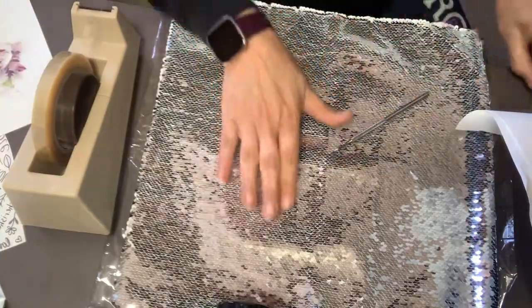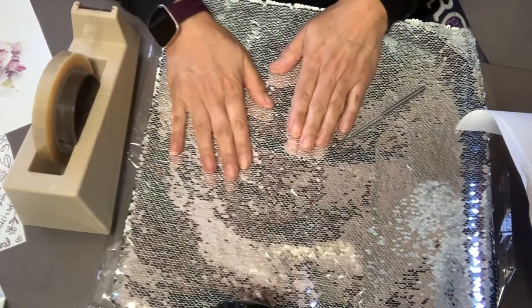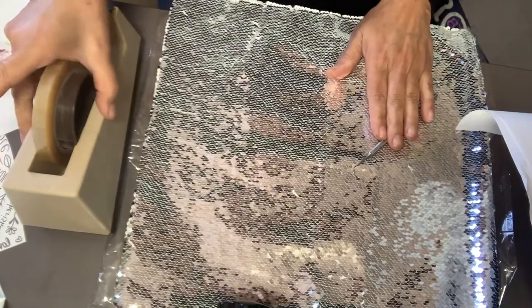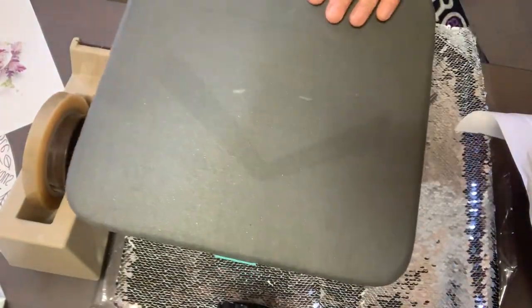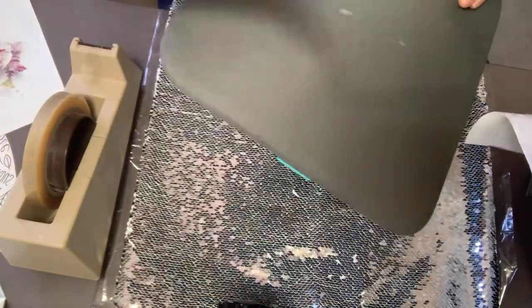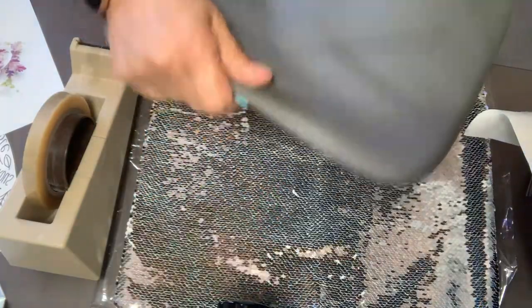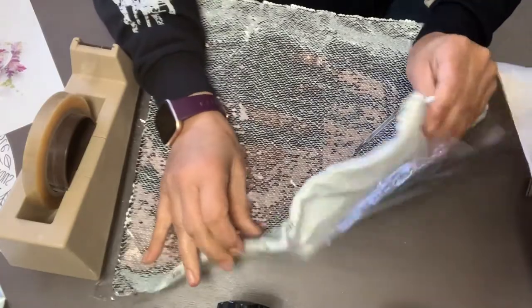In this video I'm going to show you how to sublimate a sequin pillow. For this video you're going to be needing a heat tape, you're going to be needing a pillow. If you don't have a pillow like this — remember I'm going to put all the links of the products that I use — but if you don't have a pillow like this, you need to make sure that when you print,